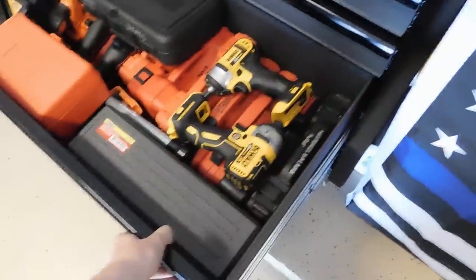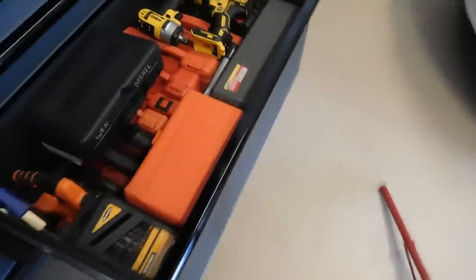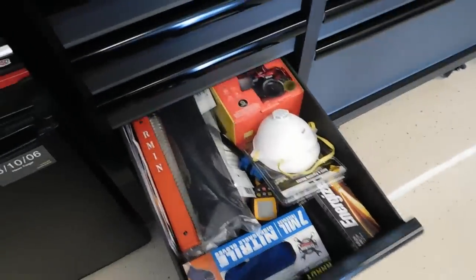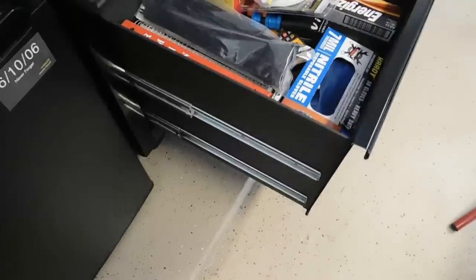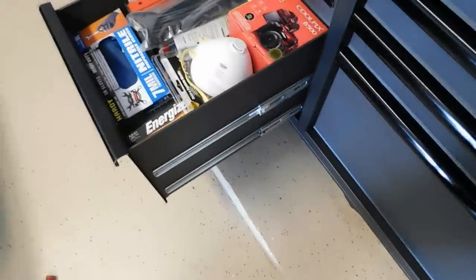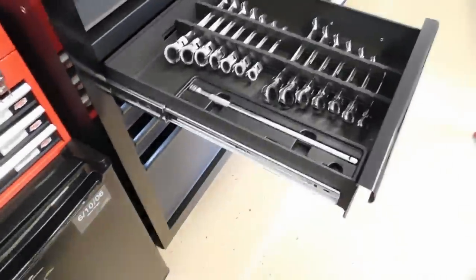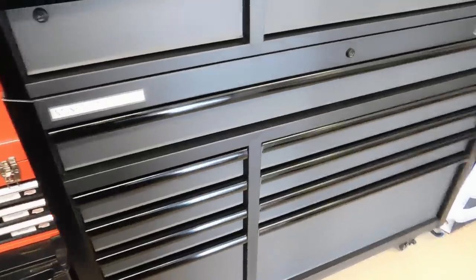The bottom large drawers are loaded down with specialty tools but they have dual slides and operate really well — no binding or grinding whatsoever. One drawer has books and a large Tekton angle wrench set, so it's really weighed down, but the dual slides handle it without issue. The smaller quarter-width drawers are single-slide with the same depth dimensions as the larger drawers, just narrower.